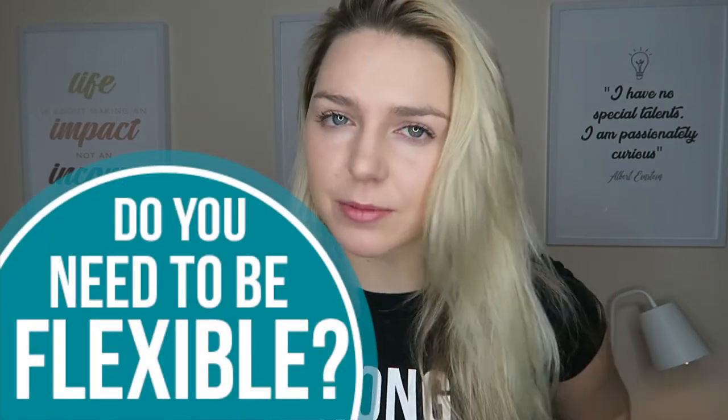Hello beautiful, strong, happy and healthy people. So do you need to be flexible in order to start Jiu-Jitsu? This is one of the main excuses I get from a lot of people saying, 'Oh, I'll do martial arts but I'm just not flexible enough.' But do you really need to be flexible in order to start?